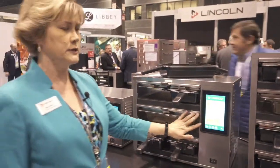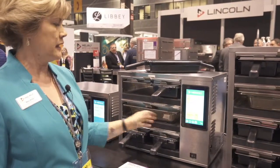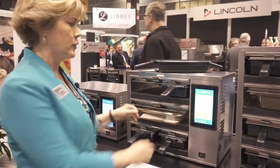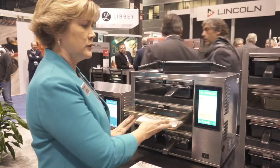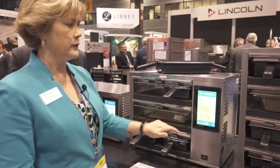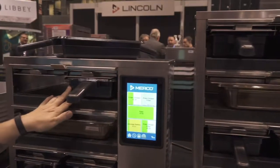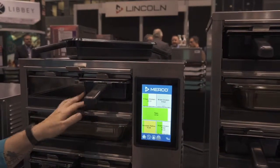We also have the capability with our touchscreen models. Our easy touch system allows you to have different sized trays for holding larger quantities. You can put a half size tray in and show that on your screen — for eggs here as an example — or you can use the industry standard one-third size plastic trays as well.